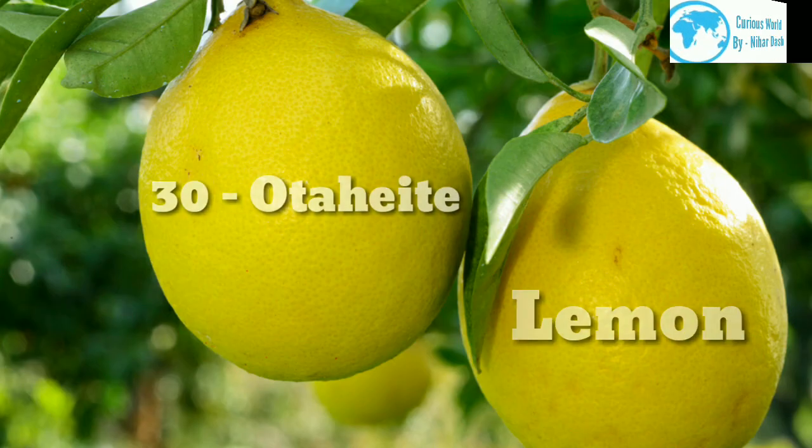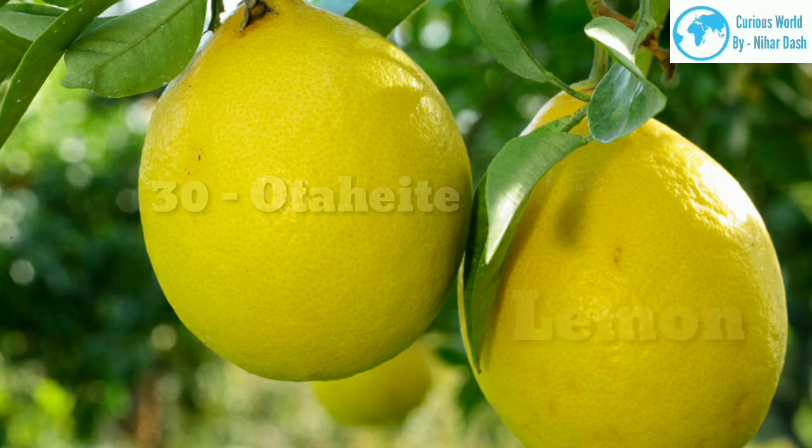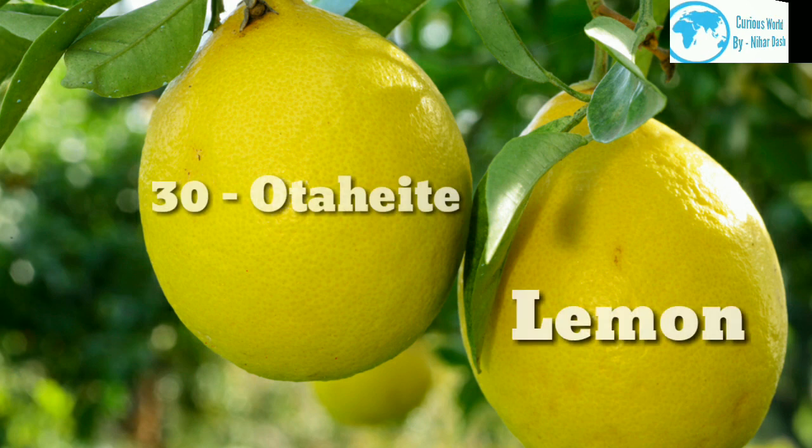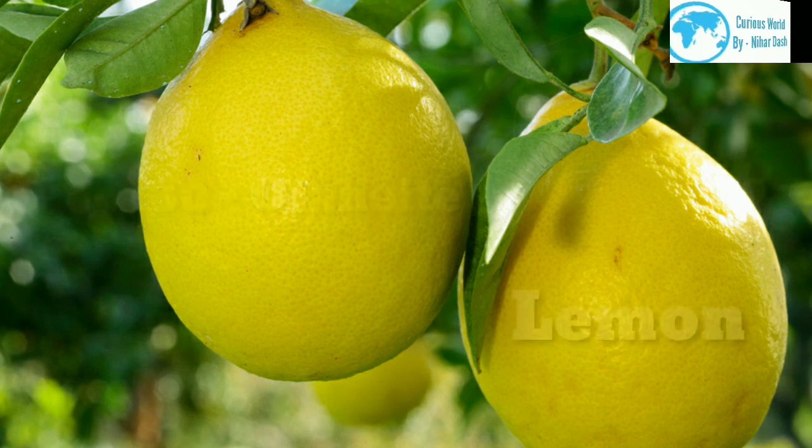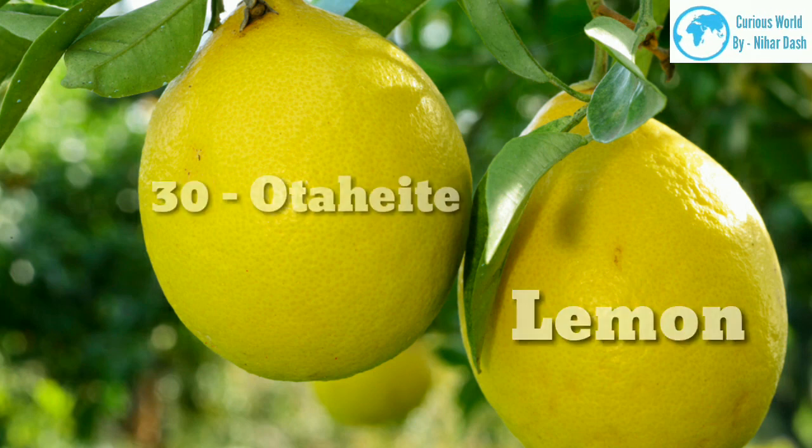30. Ataheite morphology: This lemon is often called an acidless orange. It has the flavor profile of a lemon, but lacks almost all of the characteristic acidity. Native region: India. Growing area: zones 10–13. Water and sun needs: this tree will suck up almost all the water you can give it — watering 5-plus times per week may not be excessive.